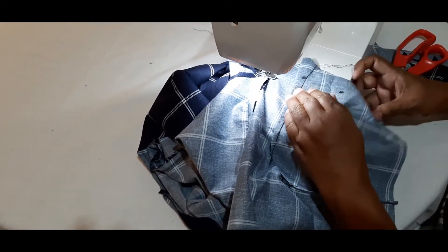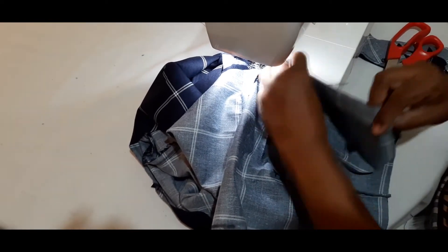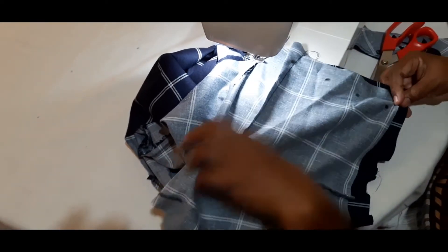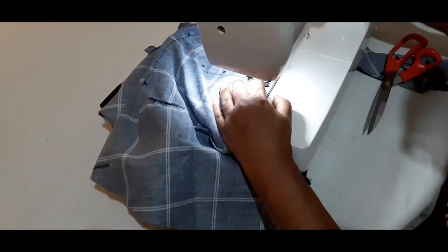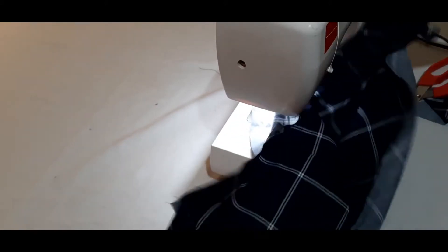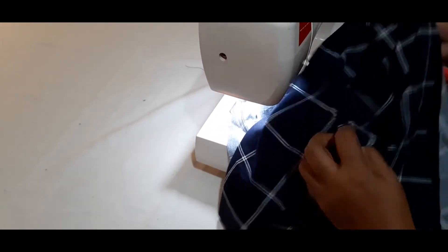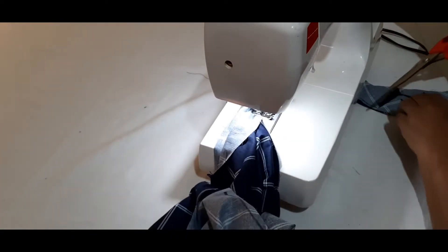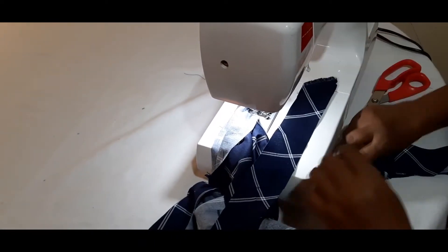This is a very good one, so I will make a good one. I will cut the paper. Now, we will cut the paper and cut the paper.